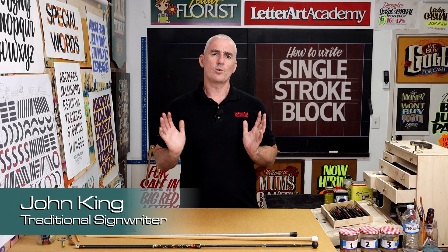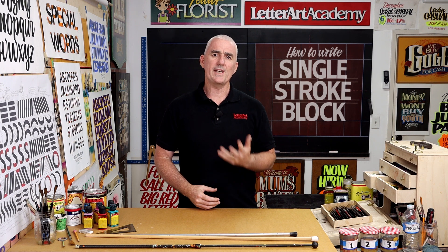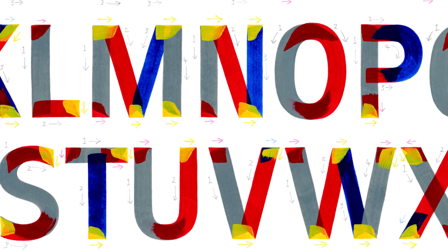My name is John King and I've been a sign painter since 1986. In this course I'm going to teach you how to write a freehand single-stroke block letter alphabet, which is the cornerstone of a sign writer's skill set.